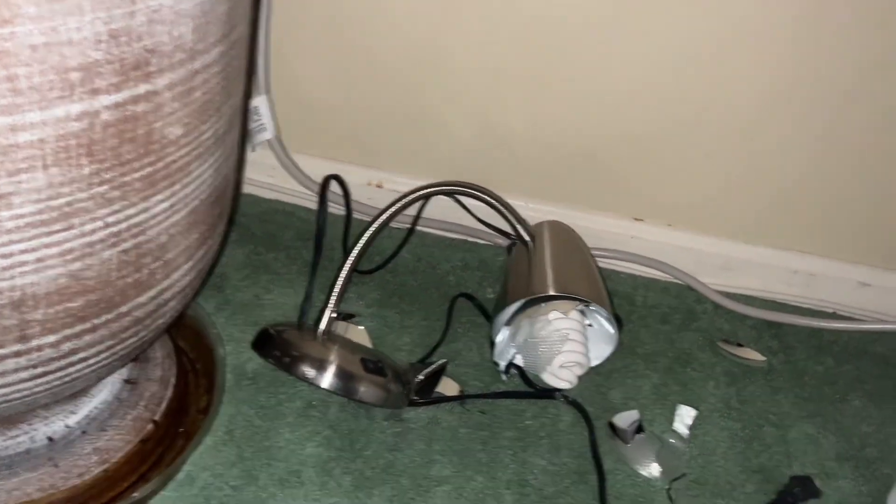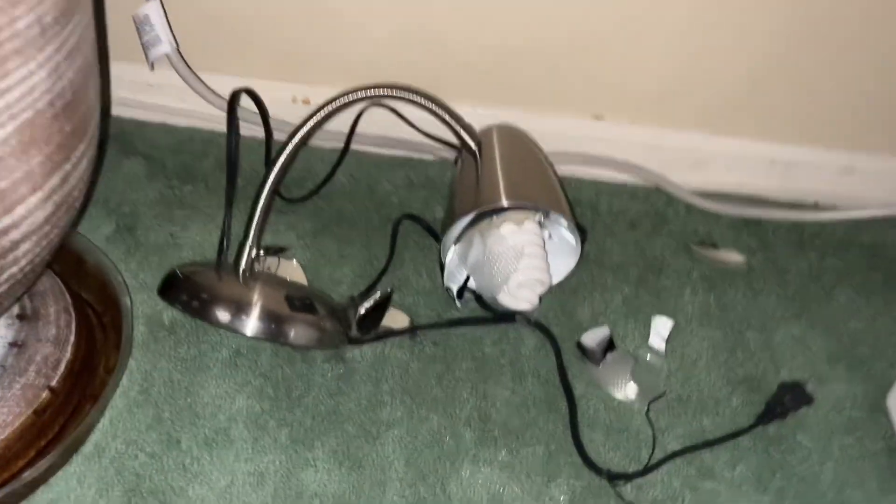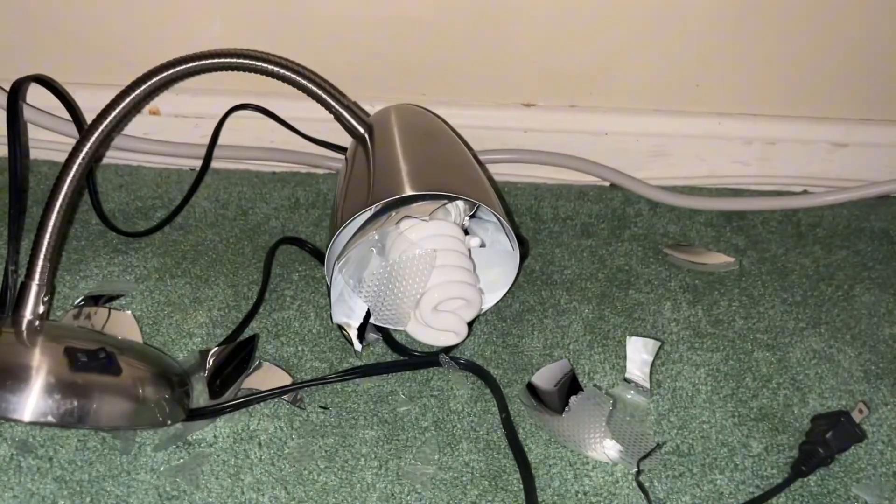Now we have to go to eBay to get a new bulb. Well, video is ruined — thanks for watching, or something. I don't know.